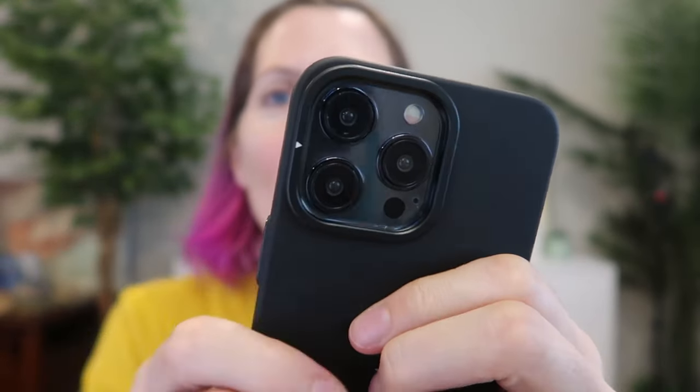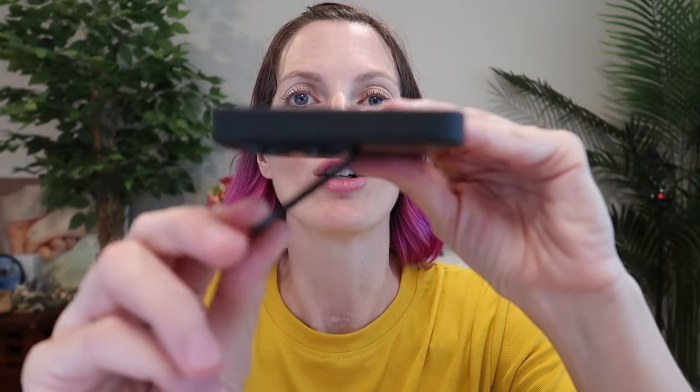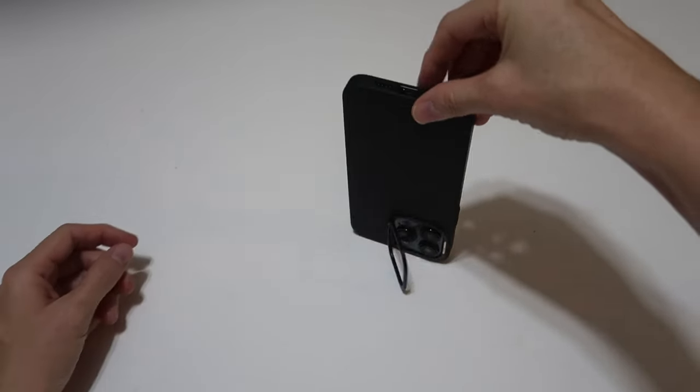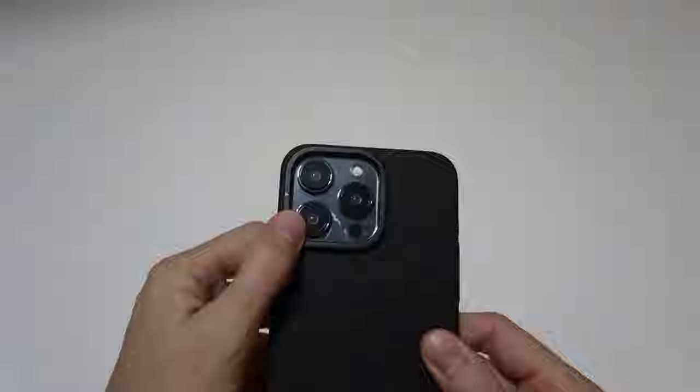And then where this arrow is, you pull it out at whatever angle you need, all the way to here. That's going to help with vertical standing and horizontal standing. Really love that — it seems to be really strong.